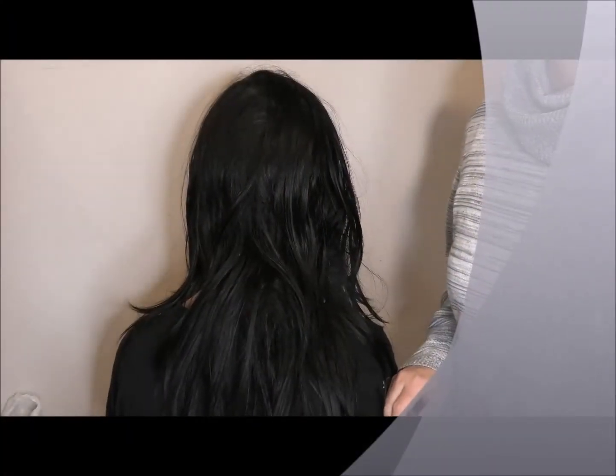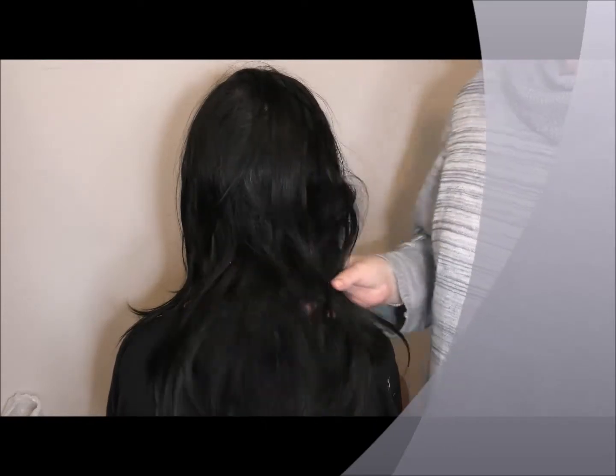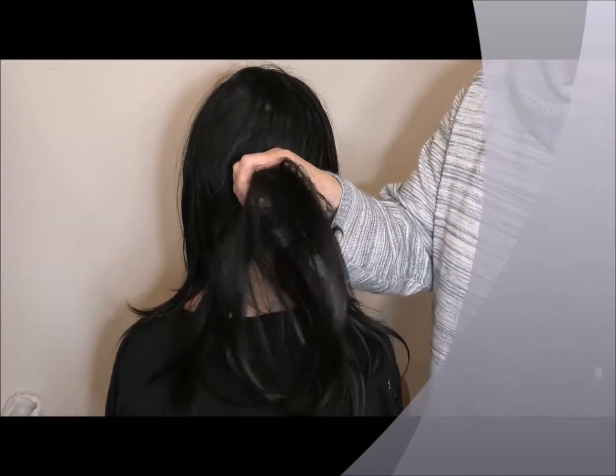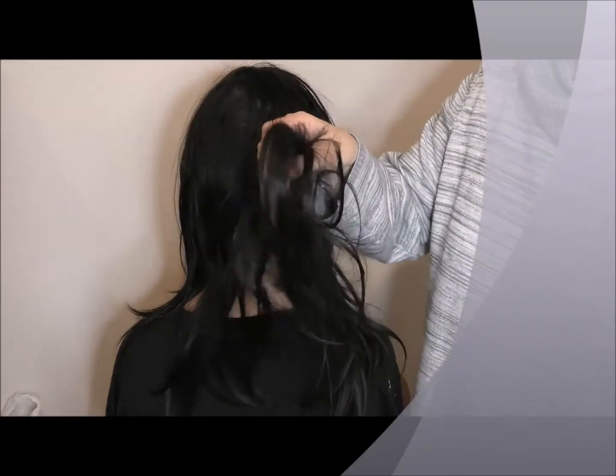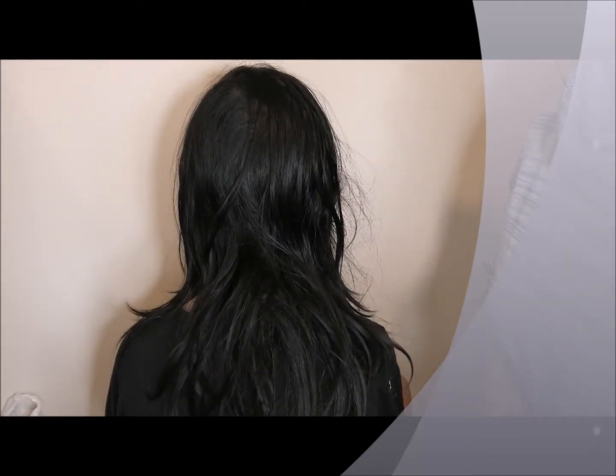Hello, Jodie here from Jolly Natural Skincare and today I wanted to show you how I get crazy knots out of my children's hair and how hair styling wax plays a part in that.